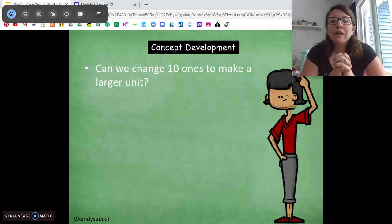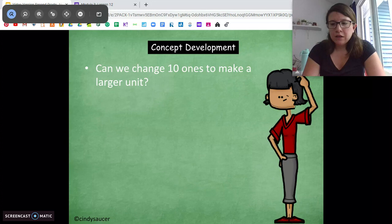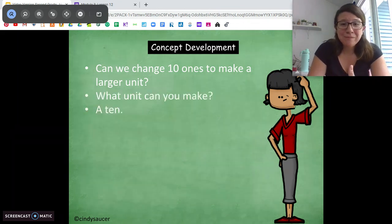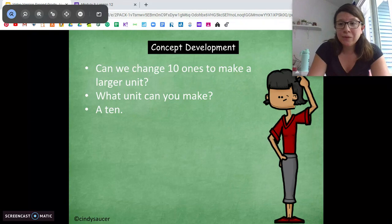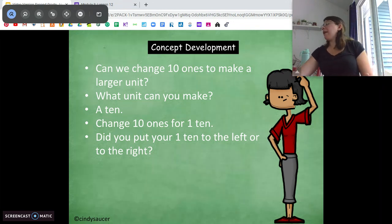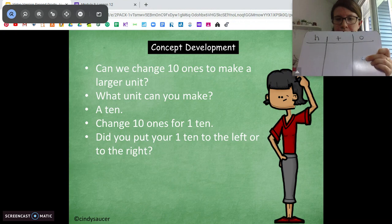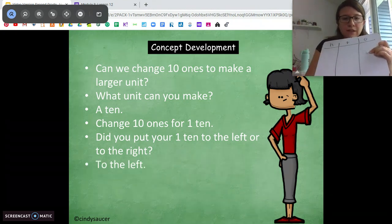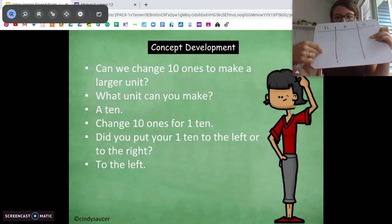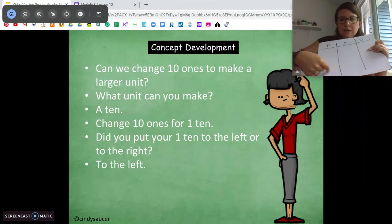Let's review this. How can we change 10 ones — say we have 10 little puzzle pieces, 10 one blocks — can we change that to make a larger unit? We can make 1 ten. If we have 10 ones, we can exchange them for 1 ten. When we have it on a place value chart, we're moving them over to the 10s place — we're moving to the left. Whenever you exchange pieces on a place value chart, you always move to the left.